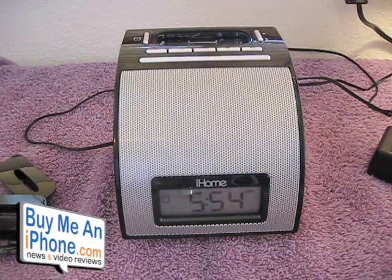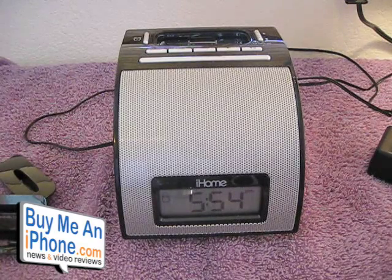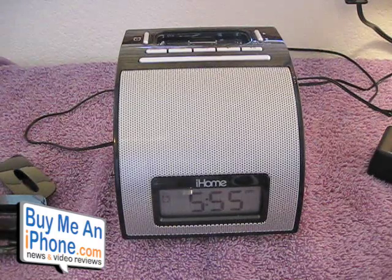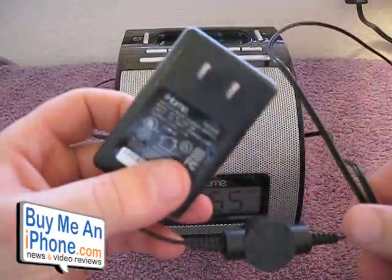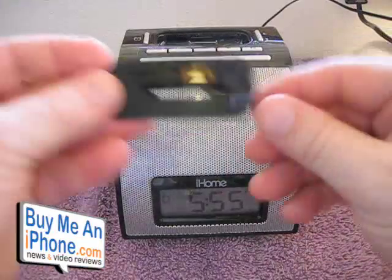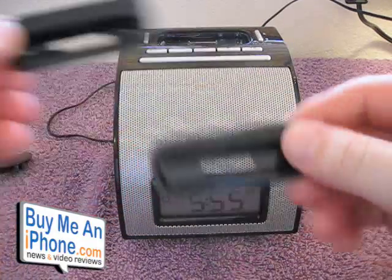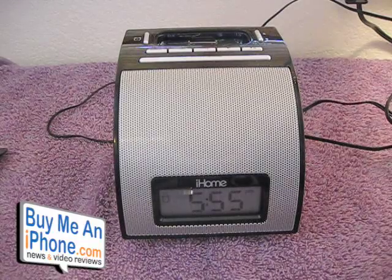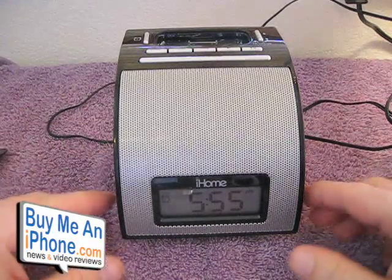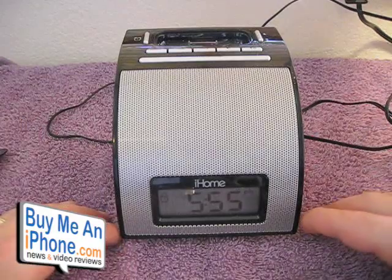It's made for iPod, but it will work with your iPhone — although it asks you if you want to put it in airplane mode. It does come with three docks: one for the fourth-generation Nano, one for the iPod Touch, and one for the iPod Classic. It does not come with a dock for the iPhone since it's not specifically made for the iPhone. But it will work with the iPhone — it just asks if you want airplane mode, and if you don't enable it, you may get some background interference.